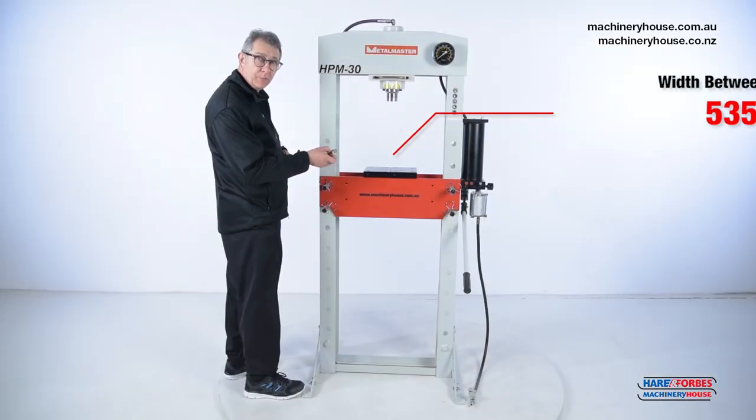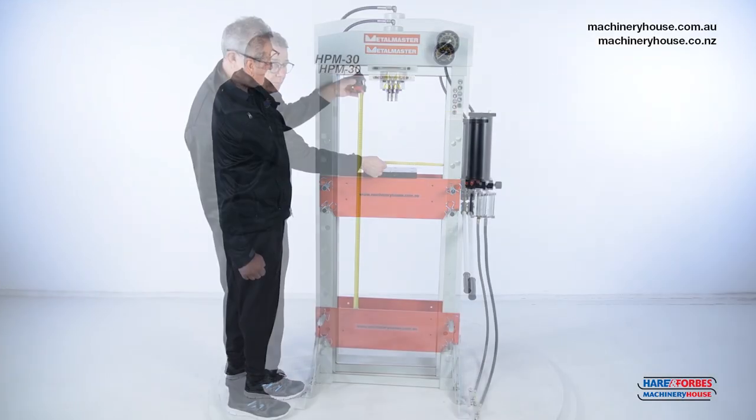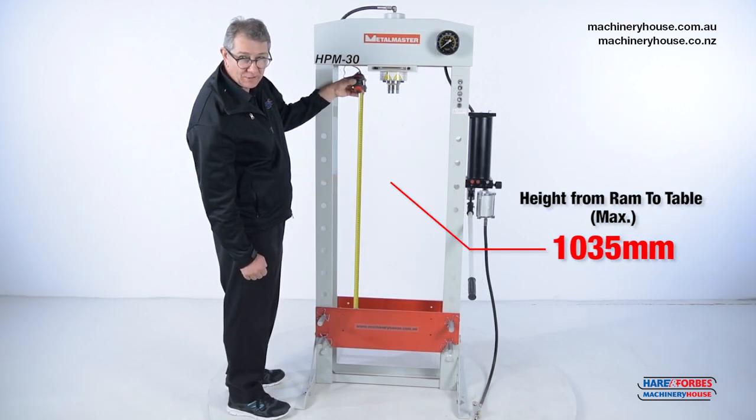The distance between the posts on this press is 535 millimetres. The maximum distance between the ram and the table on this machine is 1035 millimetres.